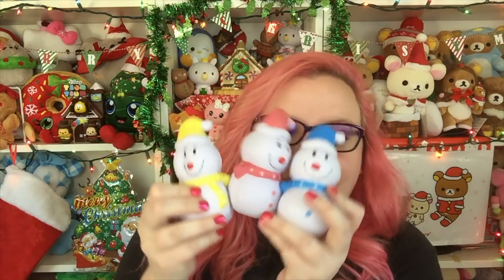There's another snowman - now we have a yellow one. I love this. I think these are the cutest little things. So we have a little yellow guy and these are so squishy. Now I have a little family of snowmen. These are so cute. I am obsessed with these.